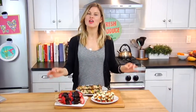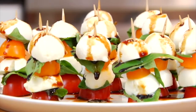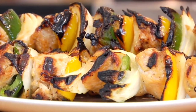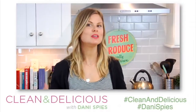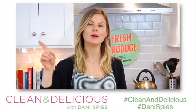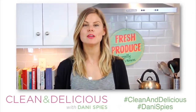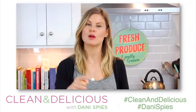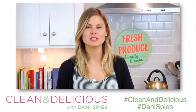So there you have it — three clean and delicious fun summer recipes on a stick that you can serve at barbecues and cookouts all summer long. Now I want to hear from you: which of these three recipes do you think you'll try first, or do you plan to make all of them and have a party on a stick? Come down to the comments below and let me know, and give this video a big thumbs up if you like these recipes. If you want to print this or any of my recipes, head over to cleananddelicious.com.